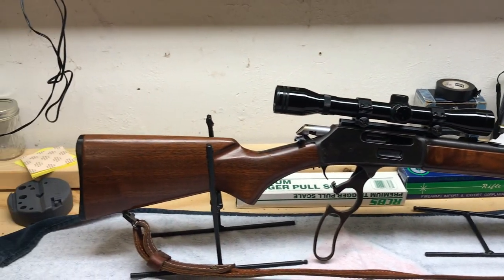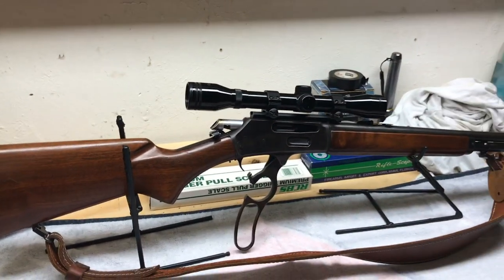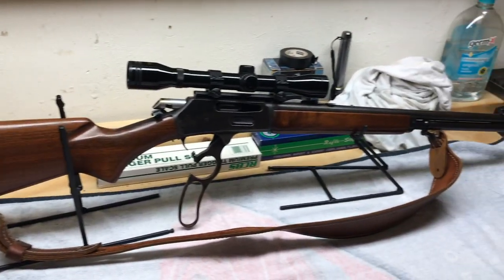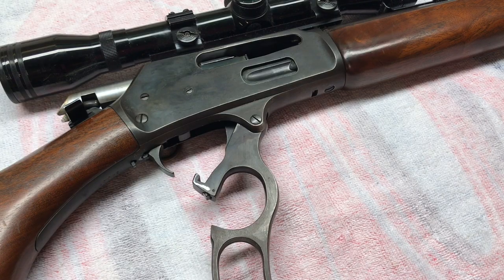This is my neighbor's gun. He wanted me to clean it, and I forgot to do a video on it. This is a voiceover — the original video had music in the background, and I got a warning from YouTube about copyright infringement, so that's why it's a voiceover. It has been safety checked; no ammo on the table, like always.